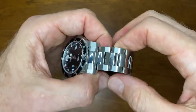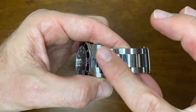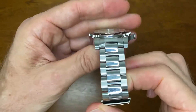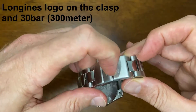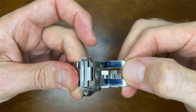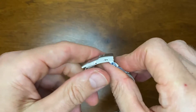The bracelet is brushed on the outsides and high-polished on the center. As you can see, it picks up marks very easily, but it does give it a dressier feel. The clasp has a security latch and a friction lock with a very nice solid milled clasp, and it does have a diver's extension.